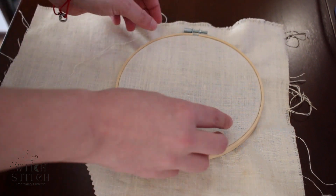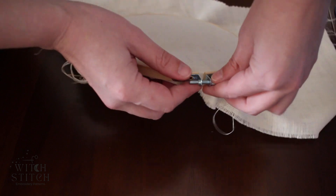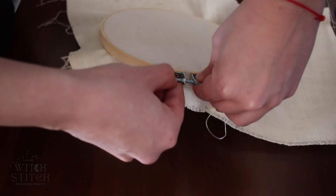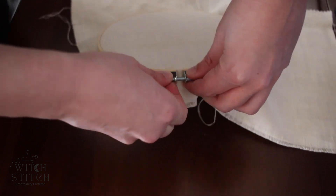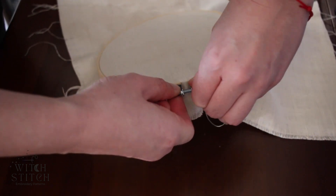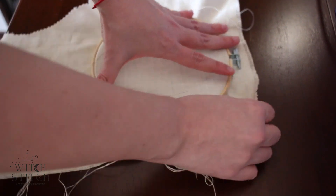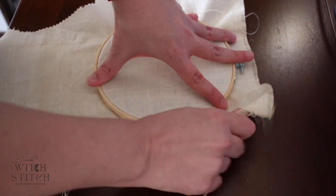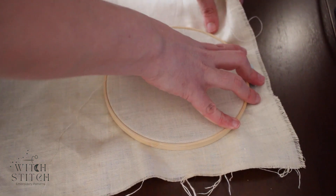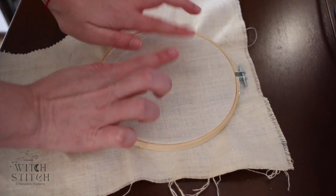Like so, and then begin to tighten. Here you're going to make sure that the fabric is taut — you can do that by putting some pressure on the table and then just gently tugging on the edges.